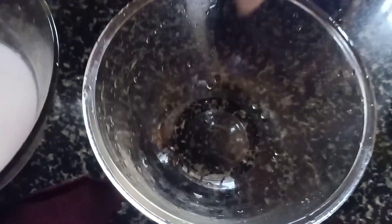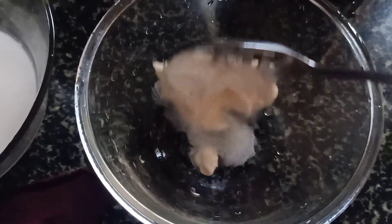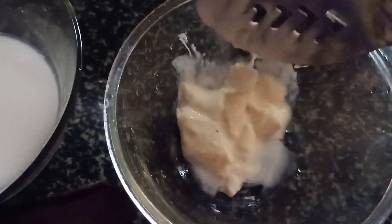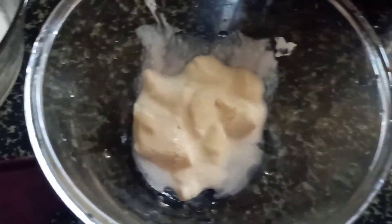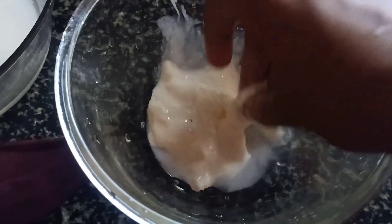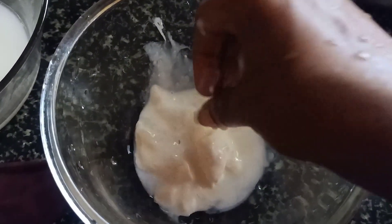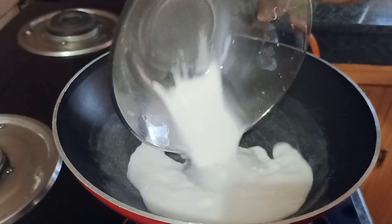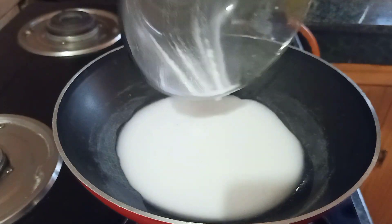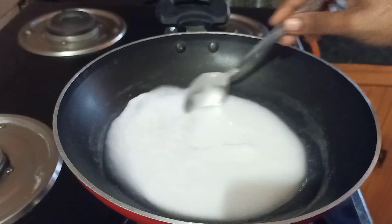If you don't have starch, you can skip it. You can add the starch in the bowl. You can also add any oil and garlic. After adding this cream, put the paste on a low flame.